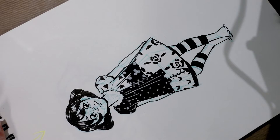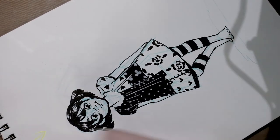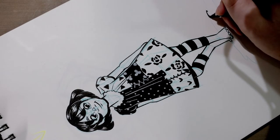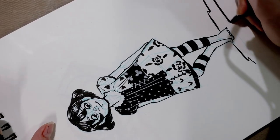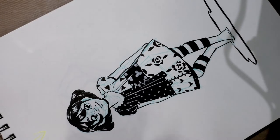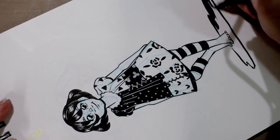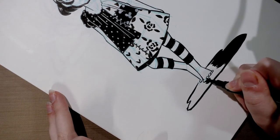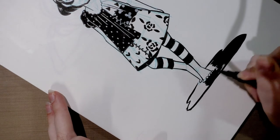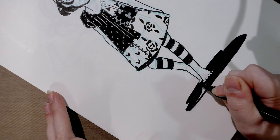Now we have the basics of this illustration almost entirely inked in. You can draw in a shadow to help ground the image to the picture plane, especially if all you're doing is a character pin-up — meaning a fairly standard character illustration with not much background. Grounding your character with a shadow can really help make your piece look more believable. I'm using the Kuretake number six right now because it has a nice big brush and I can very quickly fill in this shadow.